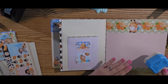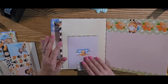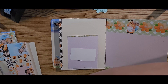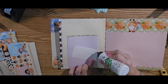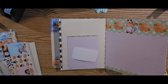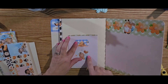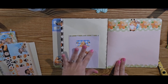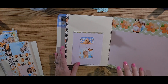We can put that there — that'll be cute. I'm going to regular glue it. And if you wanted to give it some contrast, you could ink around the edge.